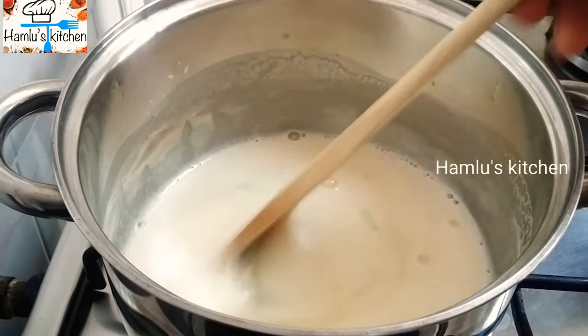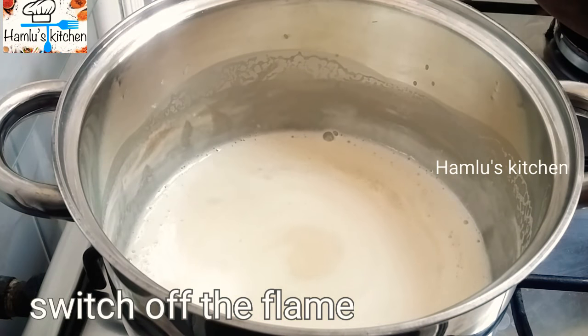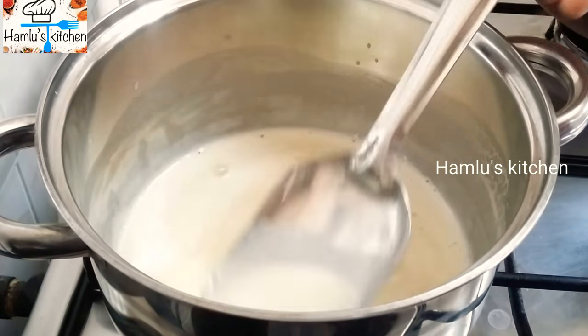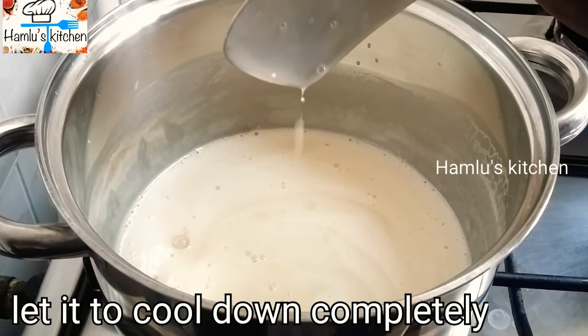Mix it a bit. The flame is thick and it will become a bit of condensed milk.